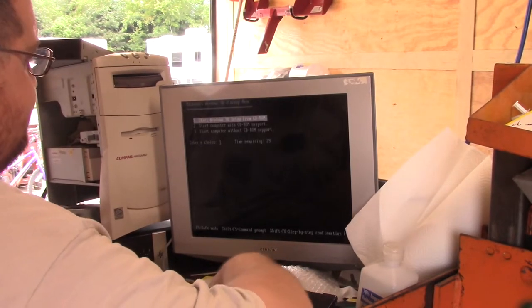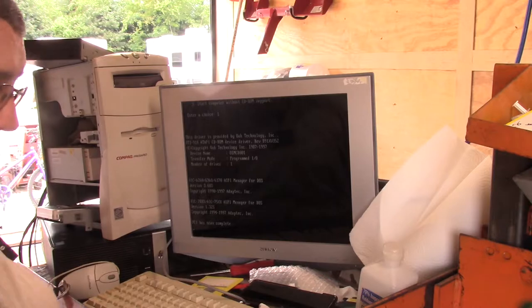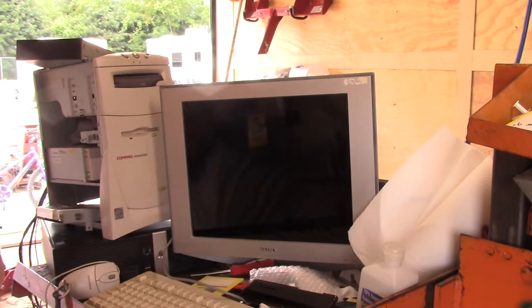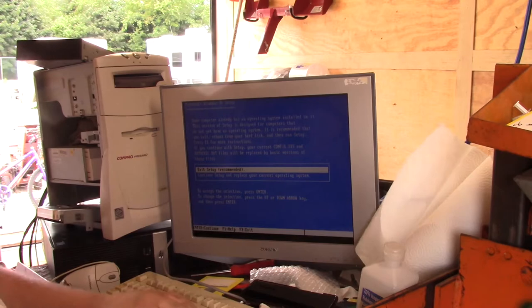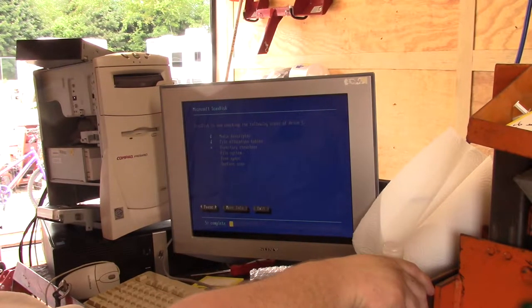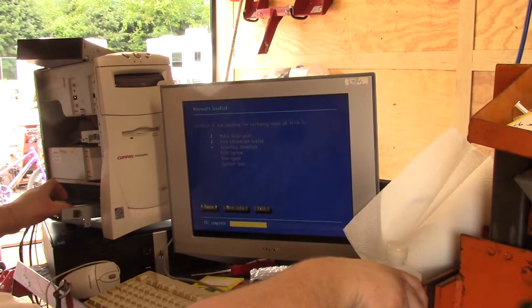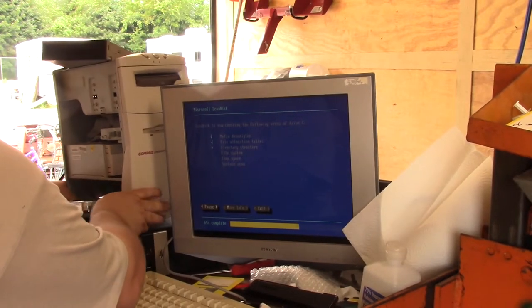We're gonna boot from CD-ROM — Windows 98 setup from CD-ROM. This thing has been a practice in patience, I'll tell you what. So it is going to format my hard drive, which is fine. Everything's fine! I wanted to preserve what was on here because it's a 3.2 gigabyte hard drive, but I don't think that's going to work out quite how I wanted it to.